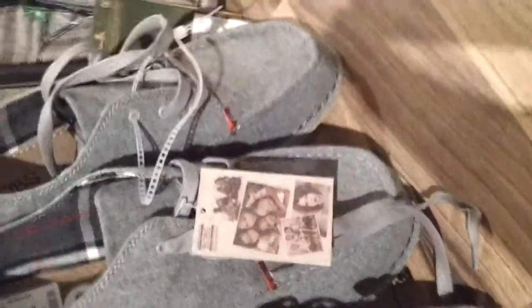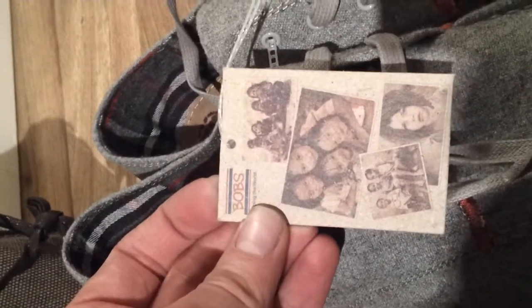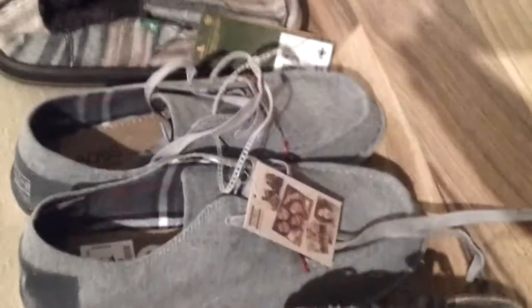And then this other brand, they're called Bob's. I don't know if you guys know Bob's or anything about them — I didn't know much about them. But basically what this company does is if you buy a pair of the shoes, they'll actually send a pair of shoes to a child in need all around the world. So it's kind of like you buy a pair, they send a pair — every pair of shoes you buy, they send to a child in a third world country.